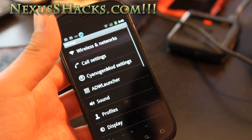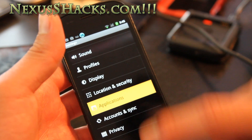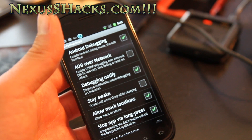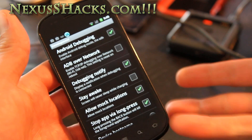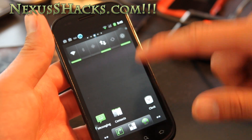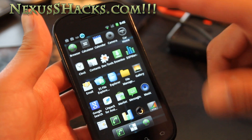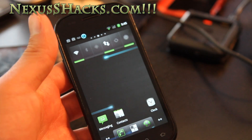It's basically CM7 but with extra features. For example, under Development you can enable ADB over network, which lets you use TCP/IP — you can ADB into your phone from your office 30 minutes away. Other than that it's pretty much identical to CM7, and it's a good ROM.